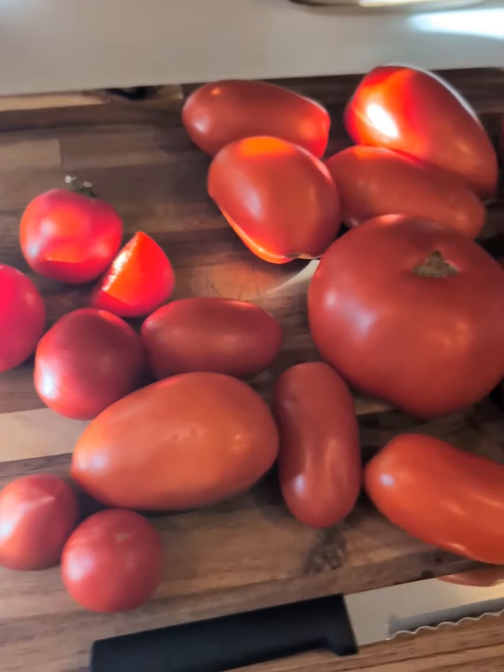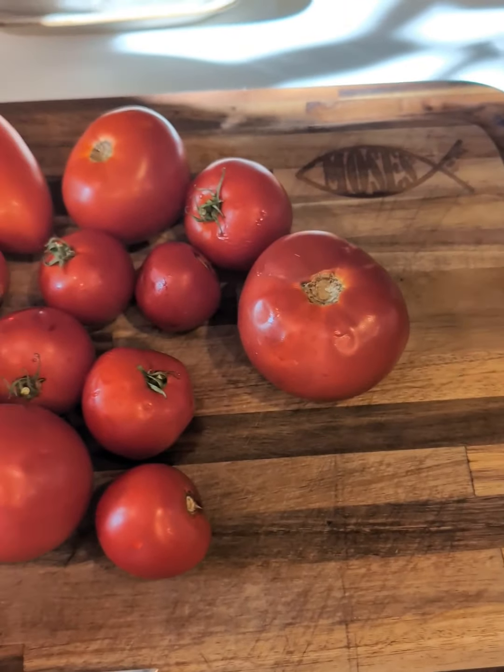Thank you for tuning in to another episode of Cooking with G. Today we're doing tomato basil soup.